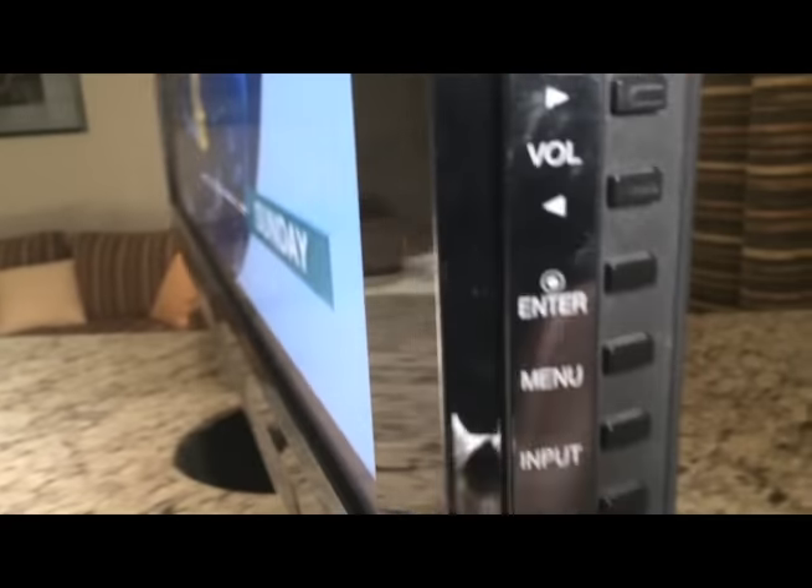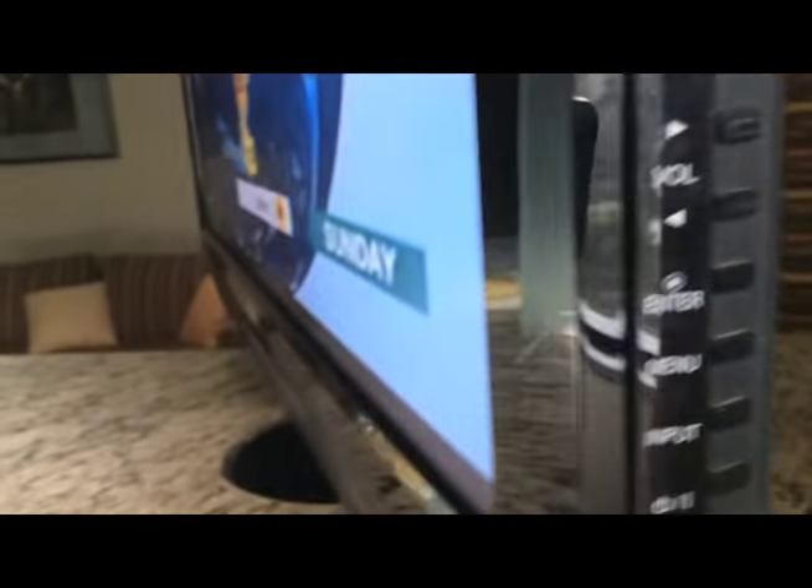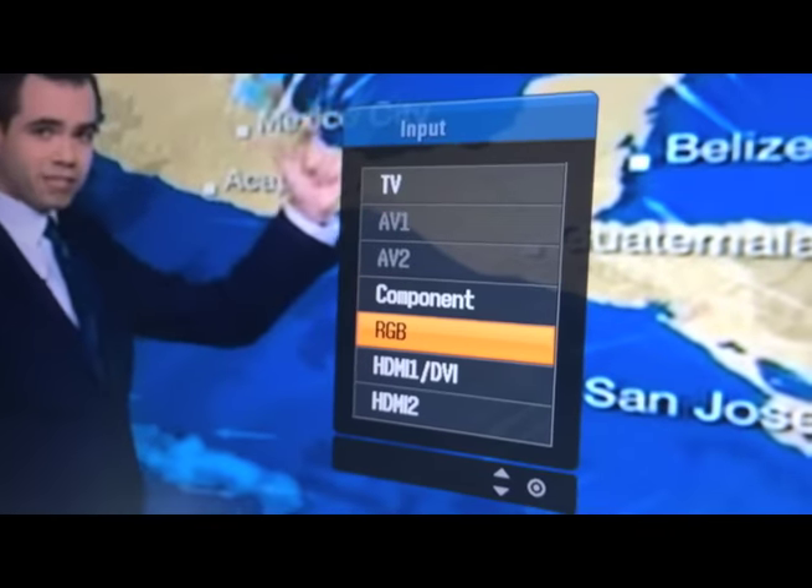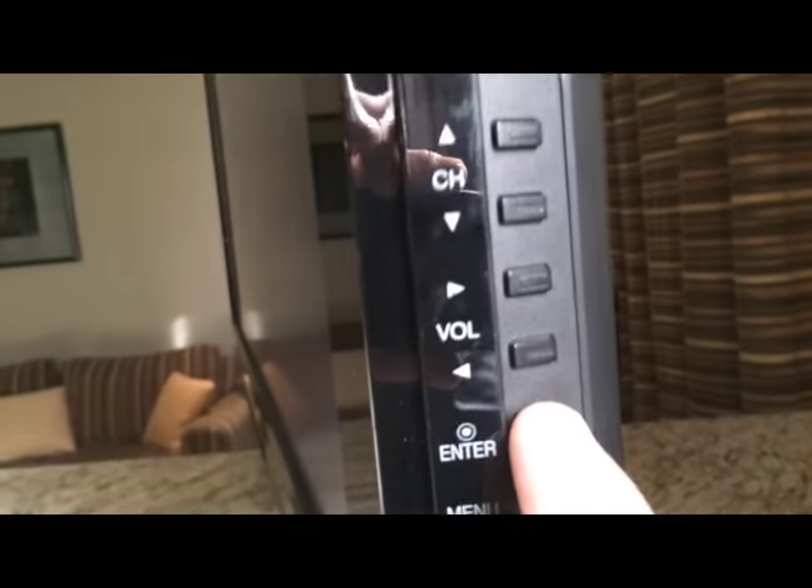Now, when you unplug it, you come back here, and now you click input, input, and you get the different inputs. Then you click enter, right here, and it goes to that one.